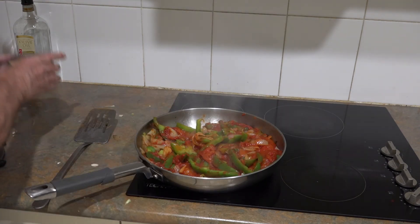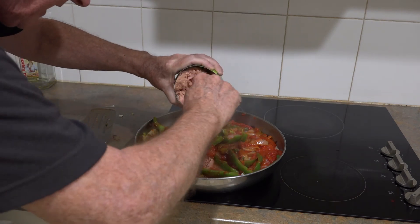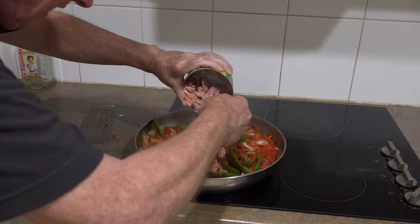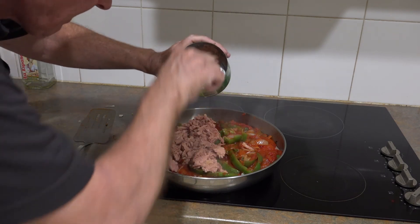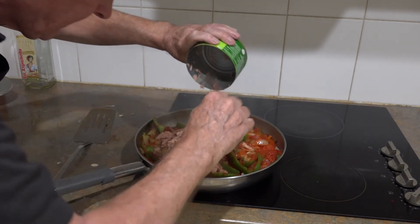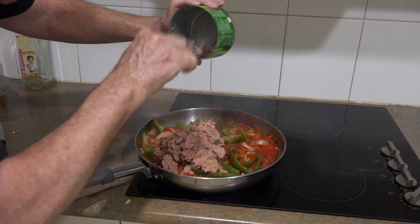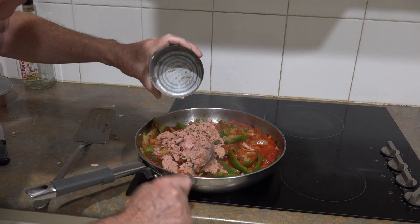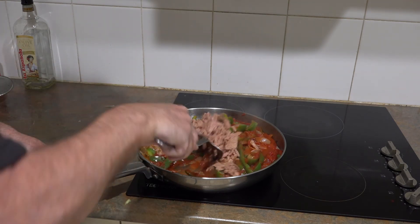Now we've put in the main ingredient — the tuna. I get the John West here; I like that more than the other brands. I think it's better quality. I think it comes from Thailand, which is excellent. I'll try to get as much of the tuna out as I can into the mix. There you go — now just distribute it evenly.